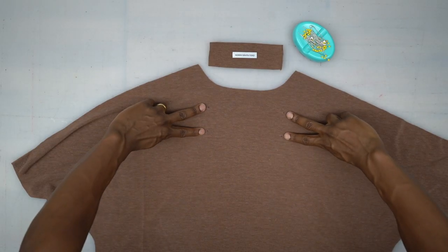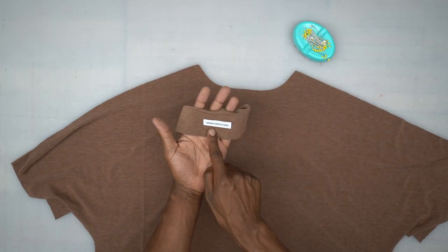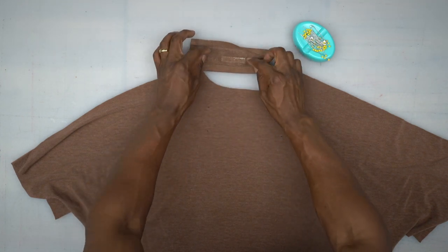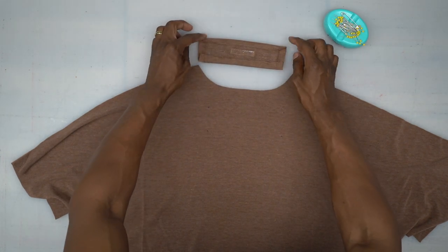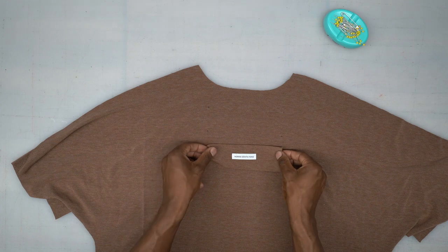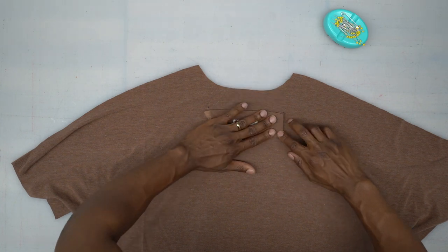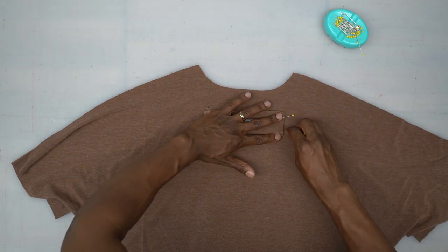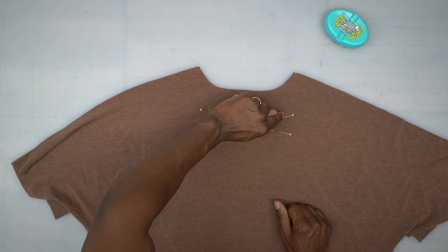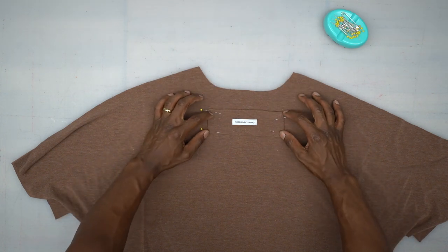First we're going to start with the back. Don't forget to put your placement for your back patch if you're doing that. I already put my tag on mine — you can just top stitch it on top. Then we want to press in the seam allowance on the sides, top, and bottom, give it a really good press, place it onto the back where the markings are, and then just pin. Head to the machine and edge stitch all the way across the side, bottom, the other side, and then across the top.